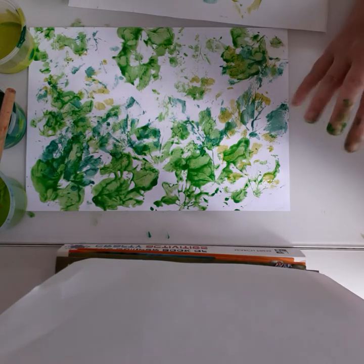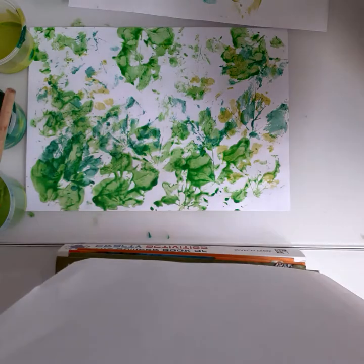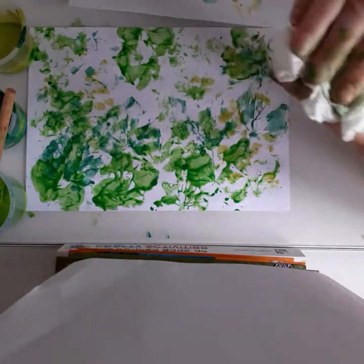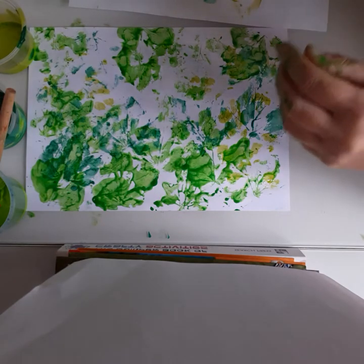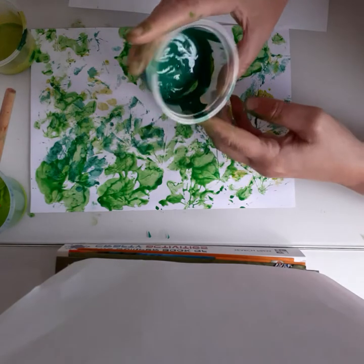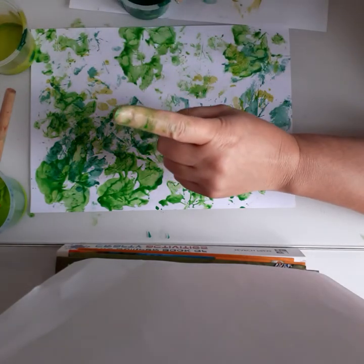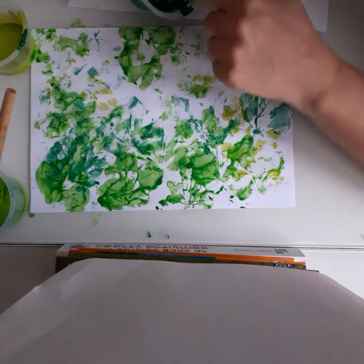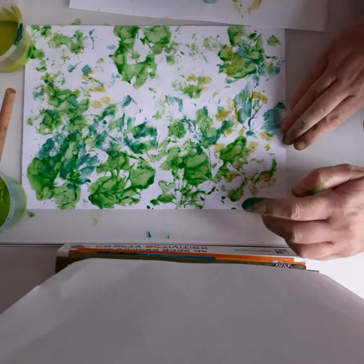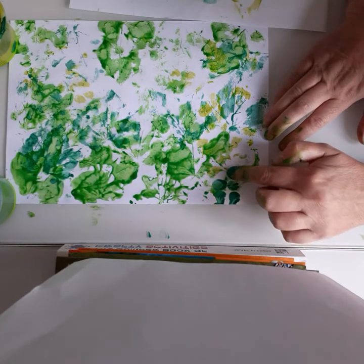Next I'm going to do a bit of finger painting. Just wipe my fingers off first. I'm going to use this nice dark green again — we just use our first finger. We're going to do a bit of finger painting, doing some different leaves. These ones I'm just doing as spots.